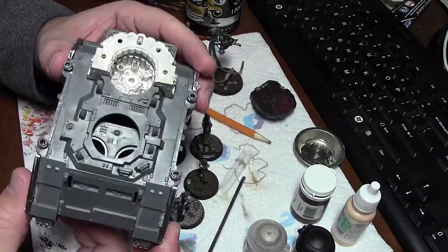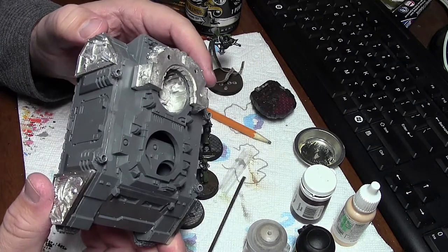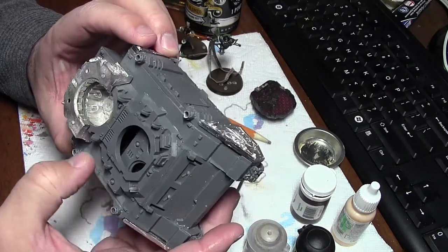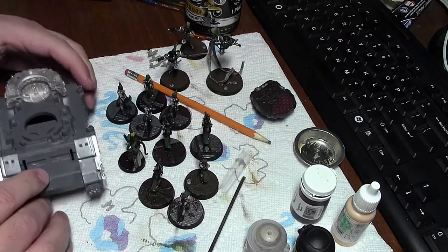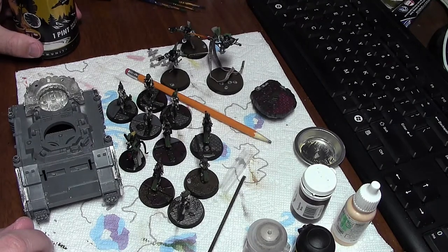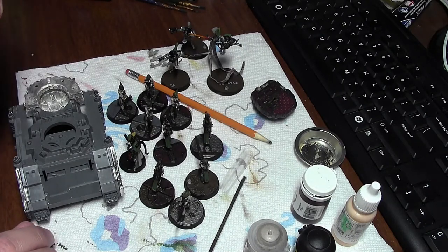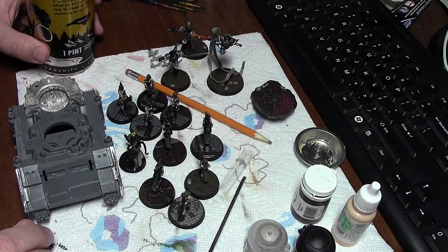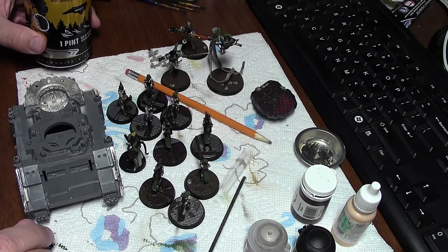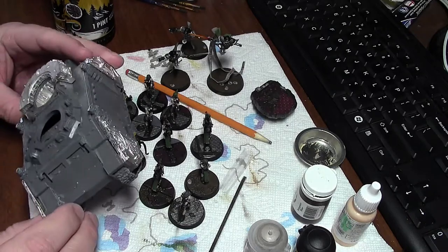At that point I'll have 1500 points of Sisters, and then I'm going to plan on building a Knight Titan — probably a Knight Paladin — to use as the big sister looking after all the little sisters. The couple of times I've played these on the table, they definitely lack heavy hitters and any ability to do mortal wounds, which seem key to taking out terminators or anything with a two-up or three-up save. It's either that or take a detachment of Grey Knights, but the Sisters don't like psykers — they think they're ugly and gross.